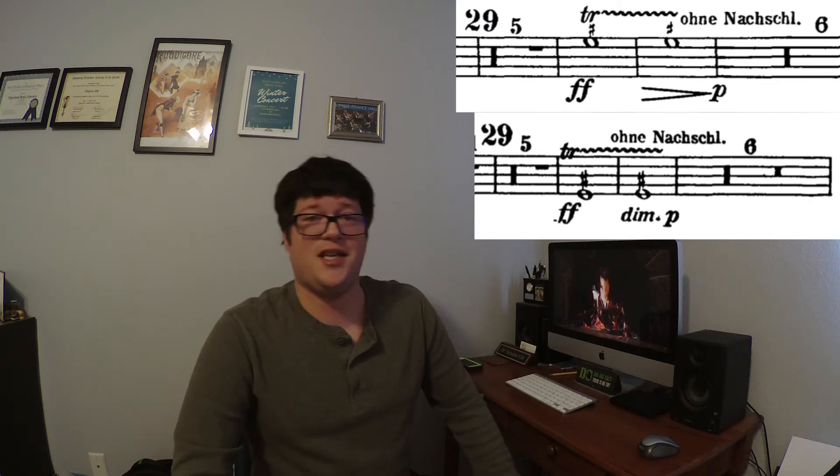Today I would like to talk to you all about the Wild Lip Trill in the first movement of Mahler's First Symphony. This trill takes place six measures after rehearsal number 29. Horns 5 and 6 are trilling on a 4th space E, and horn 7 is an octave lower on 1st line E. These are both whole step trills from an E to an F sharp.